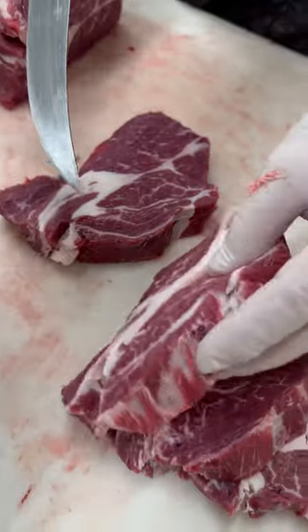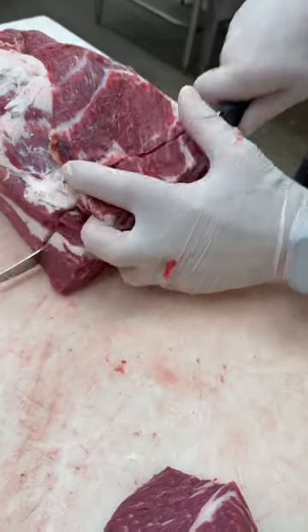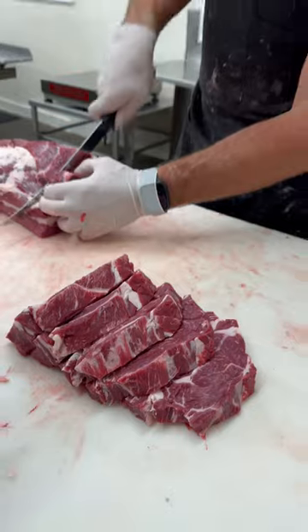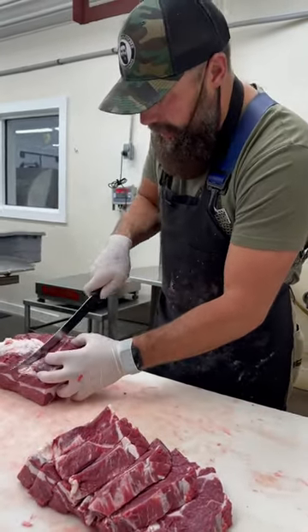There's that little fat seam which you can work around. It's just a delicious, tender, flavorful steak, and it's pretty economically priced. You'll see exactly on the beef where it comes from.